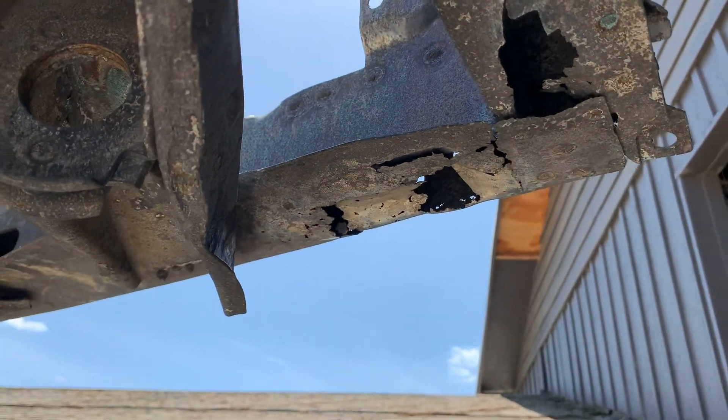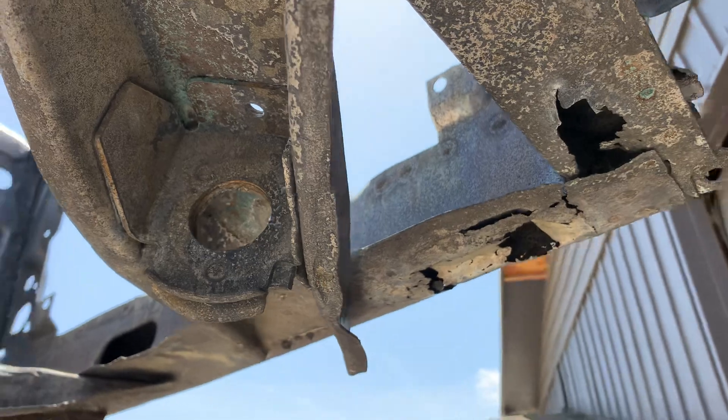You can see right through the frame rail there, and the front cross piece as well.